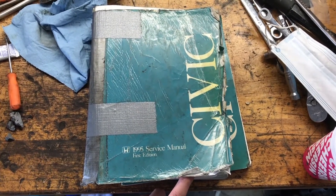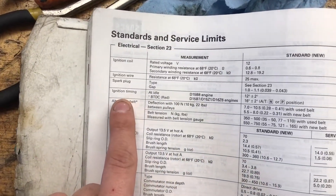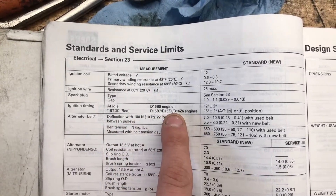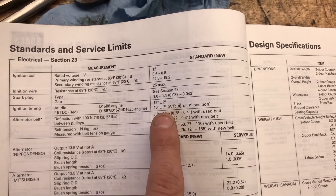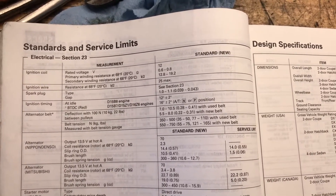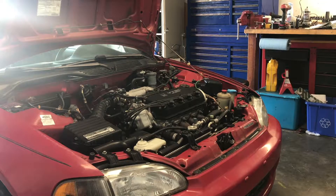Thanks to a friend, I got my hands on the original service manual for the 95 Civic. The ignition timing specification at idle for the D16 Z6 should be 16 degrees before top dead center, plus or minus two degrees. If you have an automatic transmission you should be in park or neutral — this is a manual, so obviously in neutral. Let's go ahead and find our timing light and get started.